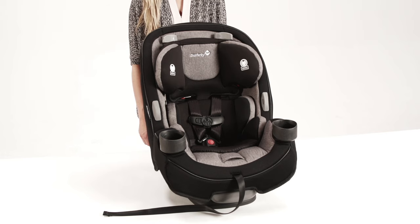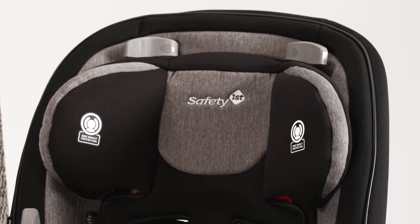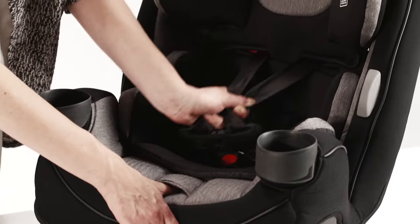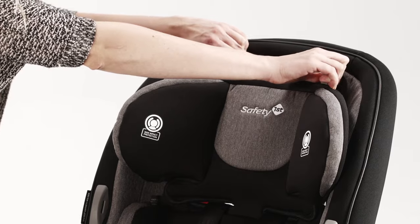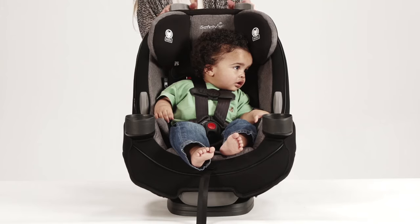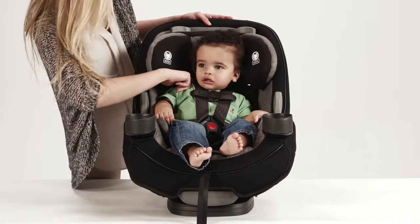Next, adjust the shoulder harness to the correct location. Use the Quick-Fit system on the top of the headrest to adjust the shoulder height. Loosen the harness by pressing down on the metal adjuster under the pad on the front of the seat and pulling on the harness straps. Then, rotate the Quick-Fit handles in and lift the headrest into the desired position. Choose the correct harness position based on your child's height. When installing rear facing, the harness shoulder height must be at or just below your child's shoulders.